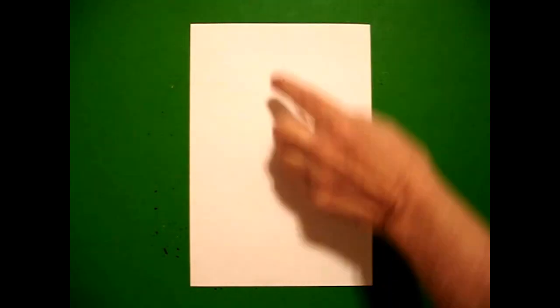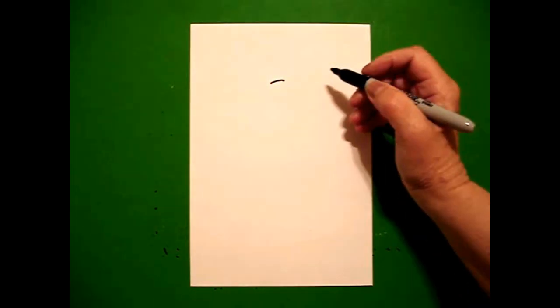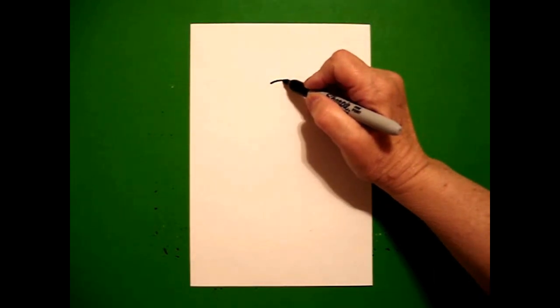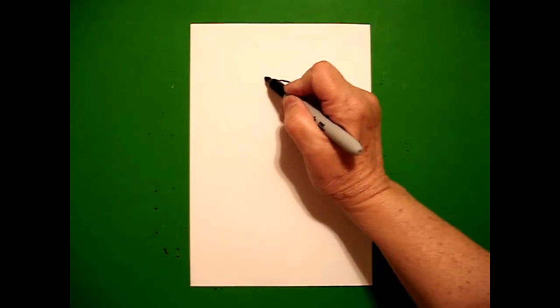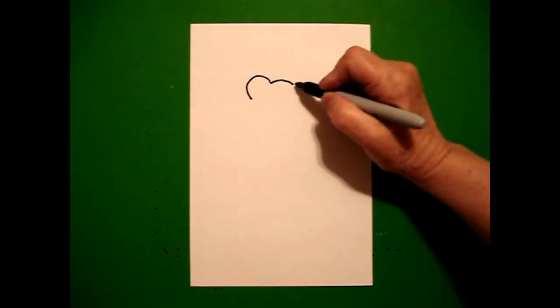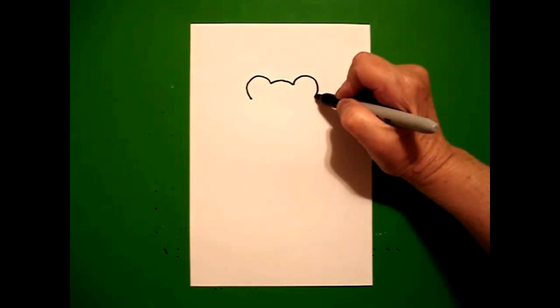I take three fingers from the top and right there I put a dot. And from that dot, I'm going to draw a little curve line to the left, go back to the dot, little curve line to the right. I come back to the left and I draw a big curve line down on the left, come back over here on the right, draw a big curve line down on the right.